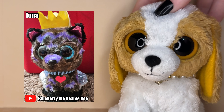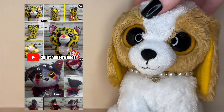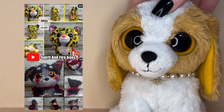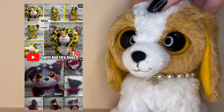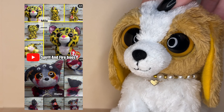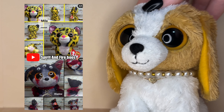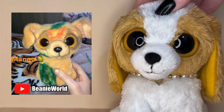The next customs were submitted by Spirit and Fire Boos and their names are Miller and Shadow. Miller is so adorable — I love how vibrant the yellow is, it's such a cool color to see on a Beanie Boo. The concept for Shadow is so cool — I love the extra eyes you added, and everything about this Beanie Boo: the colors, the eyes, the details in the face. The red and black markings just look so cool. I really love this design.